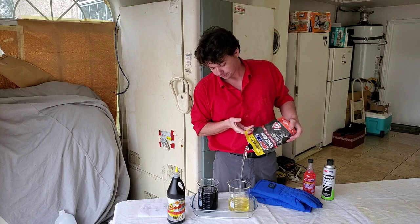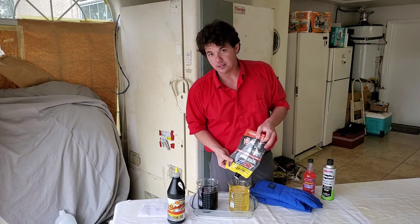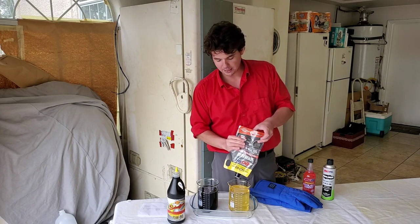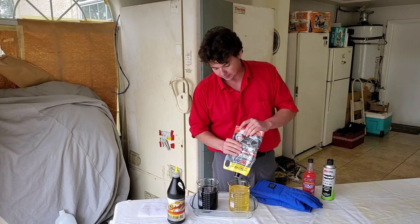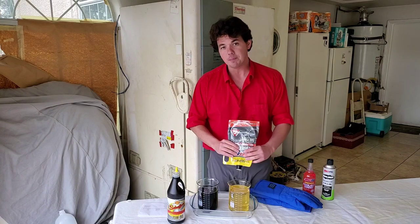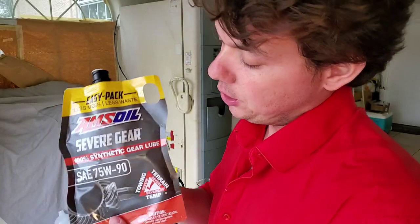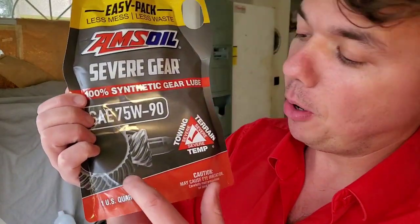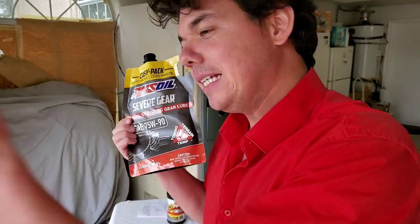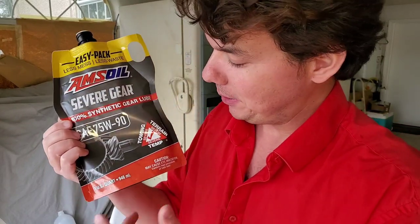This lube was actually run on Bobby Unser's Hill Climb car back in the mid-60s. Al Amatuzio, the owner and inventor of AMSOIL, went out to Pikes Peak and helped out Bobby Unser with this gear lube. Bobby Unser said — and you can check this out on YouTube by typing in 'Bobby Unser AMSOIL commercial' — that it was the best improvement he'd ever had on a lubricant in his life. He went from changing his rear gear lube every single practice session and having all kinds of wear on his diff, to running the same differential all the way through practice sessions, through race day, and into the next year. Bobby Unser is considered the king of the hill and is a 12-time Pikes Peak champion.